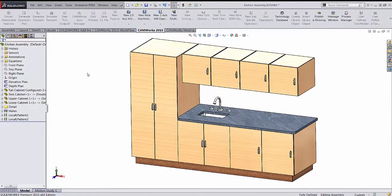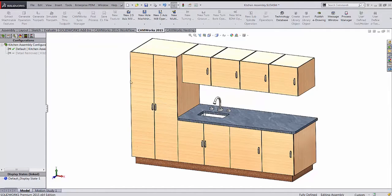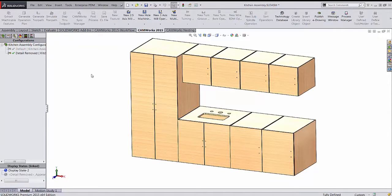We've opened this kitchen assembly in SOLIDWORKS and you'll see all the different aspects to the assembly on the left hand side. If we go into our configurations, the parts I want to nest are just these wooden panels. I have a configuration created for just the wooden panels with all the details removed — no handles, the countertops gone, that kind of thing. So we can work with and nest just this assembly file.